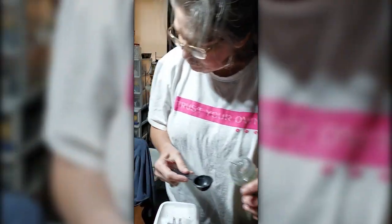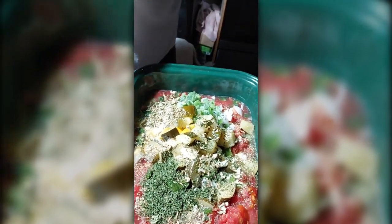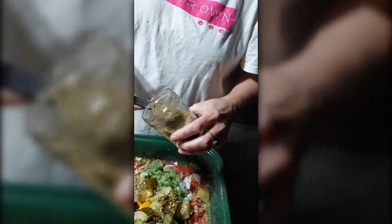I'm also going to add about two tablespoons of parsley. I also have my homemade Italian seasoning — I'm going to add two and a half tablespoons of that.